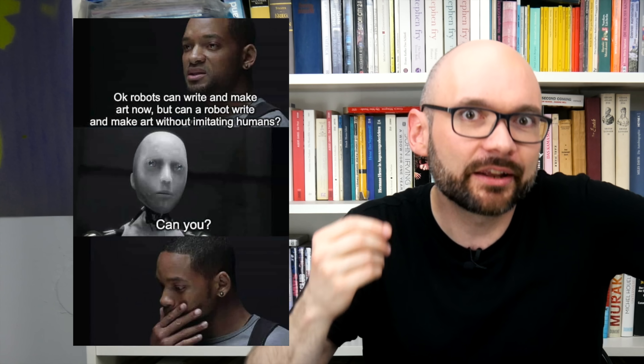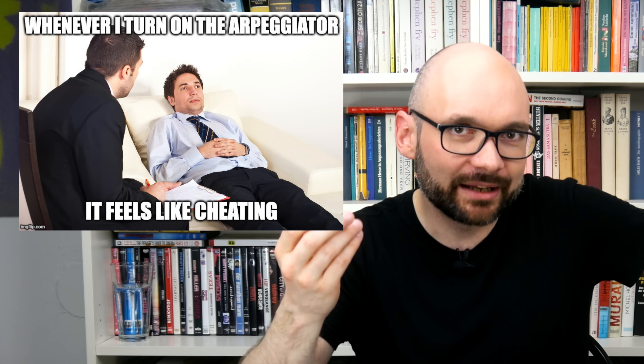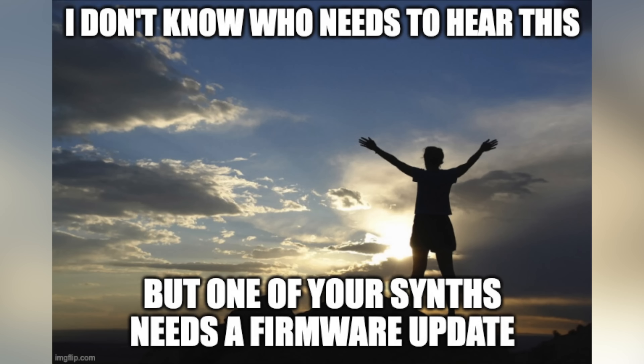I wouldn't want that timbre in every track, but the multiple distortion stages add a unique character. The bandpass and acid filter options have a nice edge to them and the arpeggiator is easy to use. Given the numerous features added, it's quite challenging to do them justice in this episode's music. I'll try my best in a jam Novation should definitely give me money for.